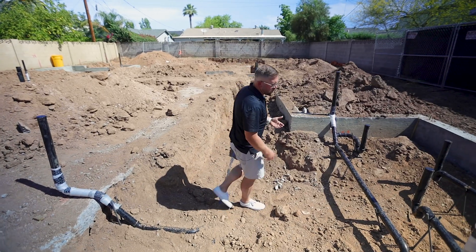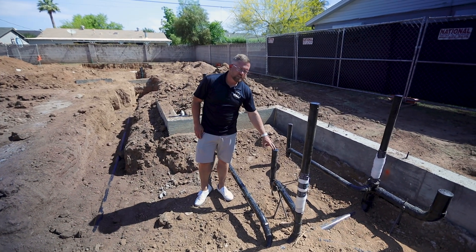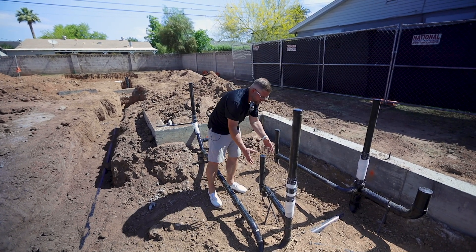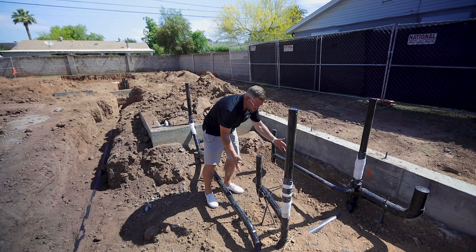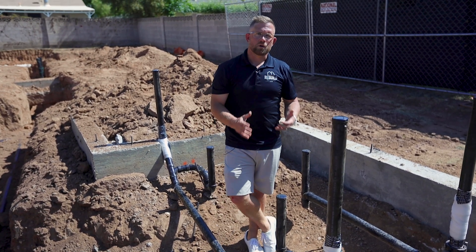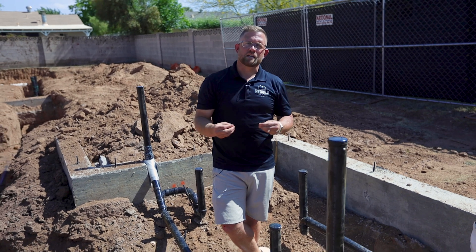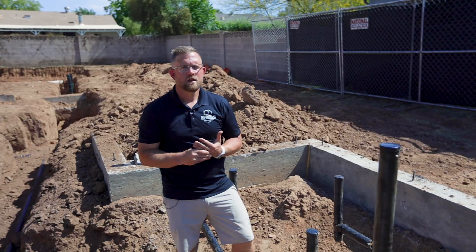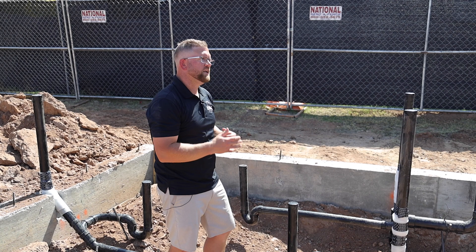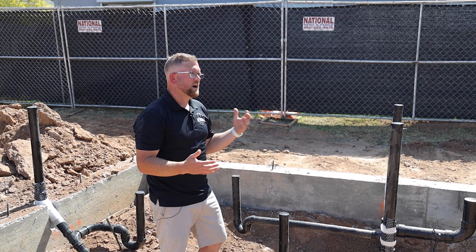Half of the pipes are wrapped — those are all vent stacks — and the ones that aren't wrapped are two-inch ABS for drainage. Once we get to AB compaction, we'll end up boxing this whole area out with a 12-by-12 cardboard box, which will allow us to adjust our drain according to the specifications provided by our design team. This gives us the ability to shift things slightly to make sure they're perfectly centered, providing for any variances in the architectural plan set which typically is less than a half inch to an inch.